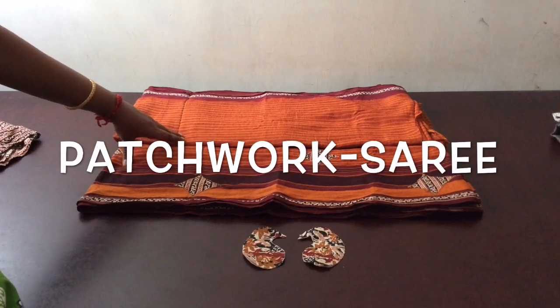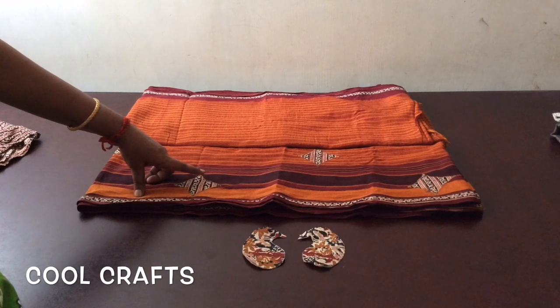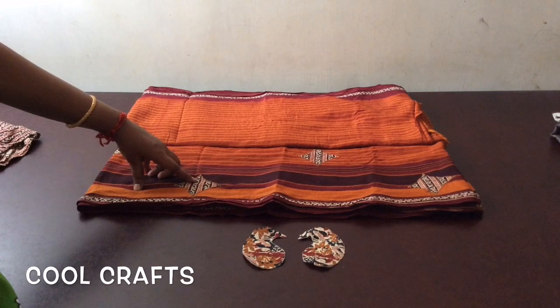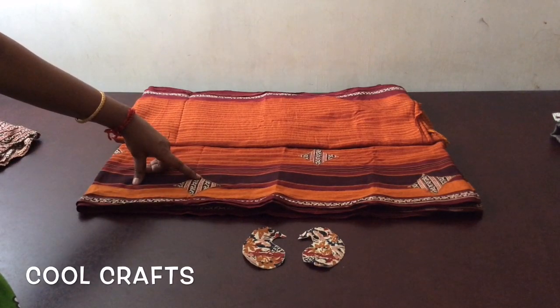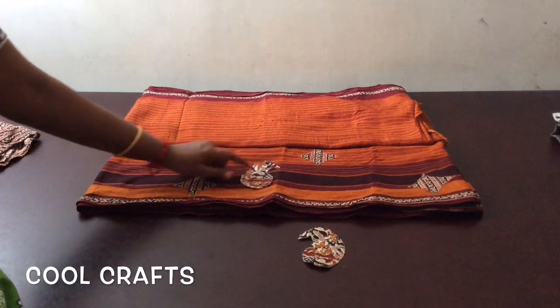I have chosen a cotton saree and the patchwork is also done in cotton cloth. You can choose any type of material, even synthetic. Nowadays in the market, there are lots of attractive ready-made borders available. Here, to make a difference, I have chosen a cotton saree and taken a kalamkari material, attached it on both sides at the top and bottom, and made a diamond shape throughout the saree. You can choose any shape, like a mango shape, and attach it on the saree.